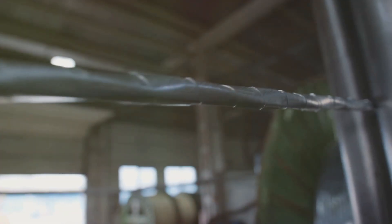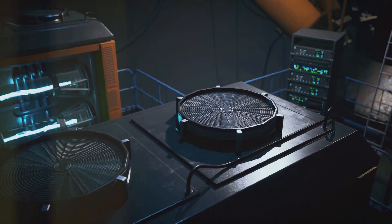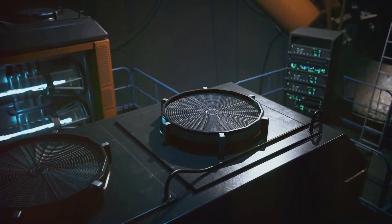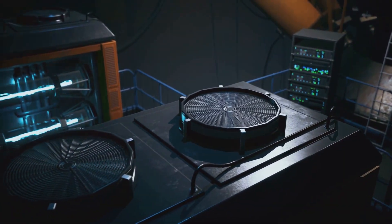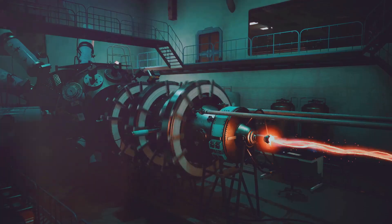Let's break down the physics behind it. Imagine a magnet's field has invisible lines around it. When a wire moves through these lines, it makes the electrons in the wire start to flow. This flow is what we call electricity.